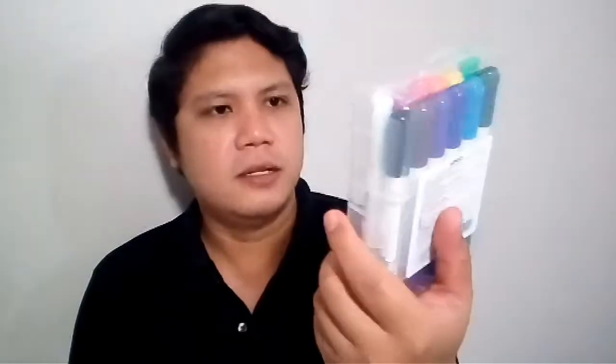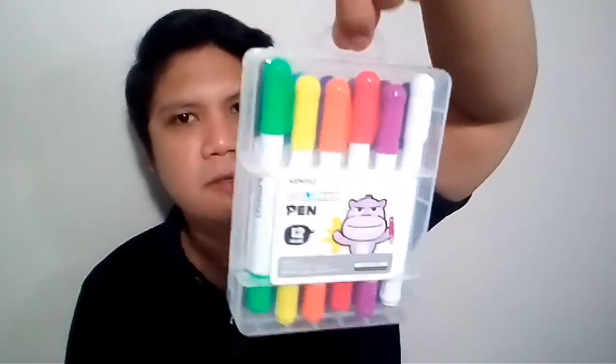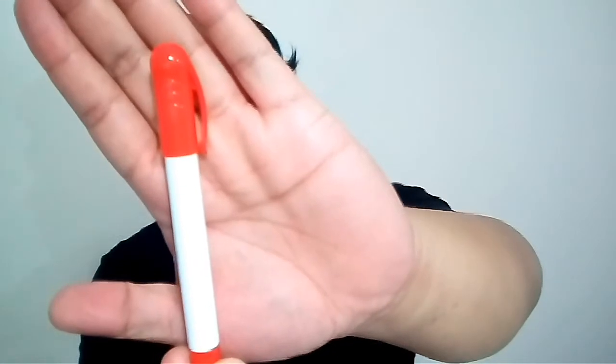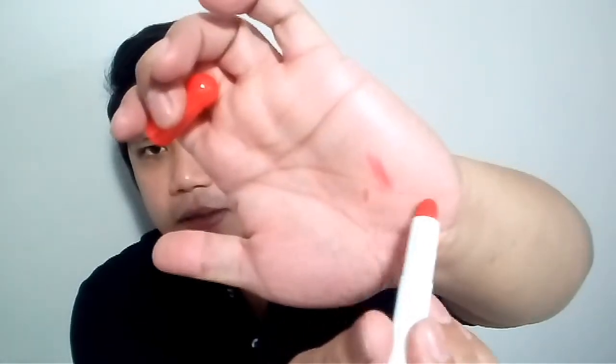I really love that it's in a plastic casing — it has a ring up here so you can tag it for storage, and the plastic is very sturdy so it's going to protect the pens inside. 12 colors for just 149 pesos! I got this from Miniso at SM North EDSA. Let me show you one — this red one looks like a regular pen, and it looks like a crayon or pastel crayon.